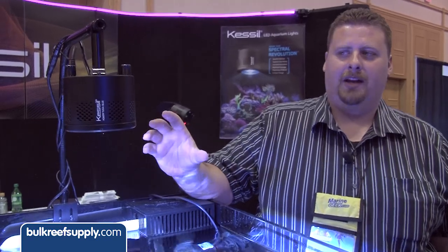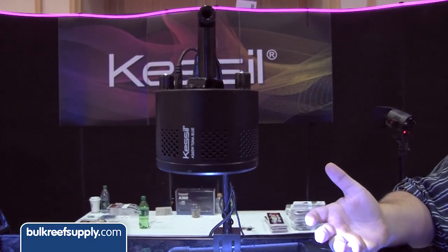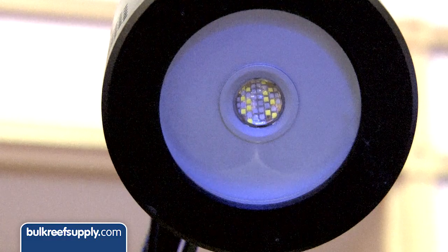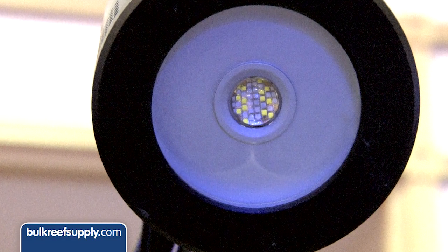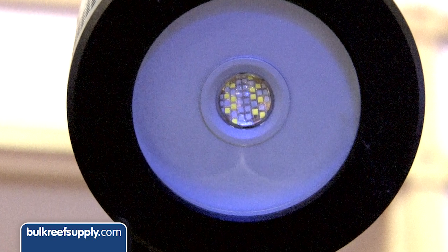What we're featuring here today is the A360. This is kind of the brainchild of our newest development. It has the latest generation of dense matrix array, and for those of you who don't know what that is, it's basically a small array of LEDs about the size of a dime that outputs around 90 watts.